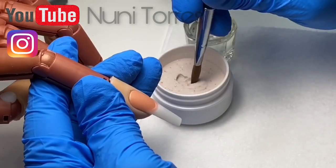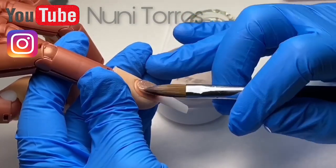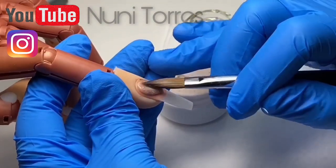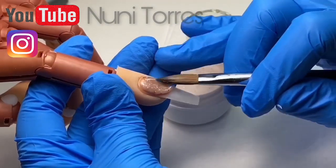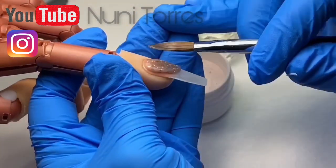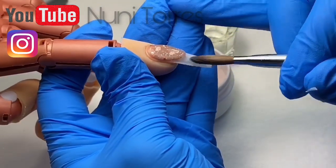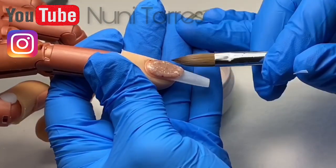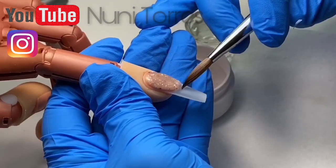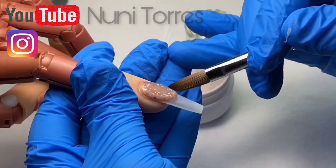So we're going to dip our brush into the monomer, grab a nice pearl, and we're going to apply that around the cuticle area and kind of let gravity do its job and bring this pearl down. But we don't want to get too lazy. We want to make sure as gravity is helping us bring this down, we're helping it along too by pressing against the edges and creating almost like a bird beak or an almond. That's how you're going to get a deep smile line.